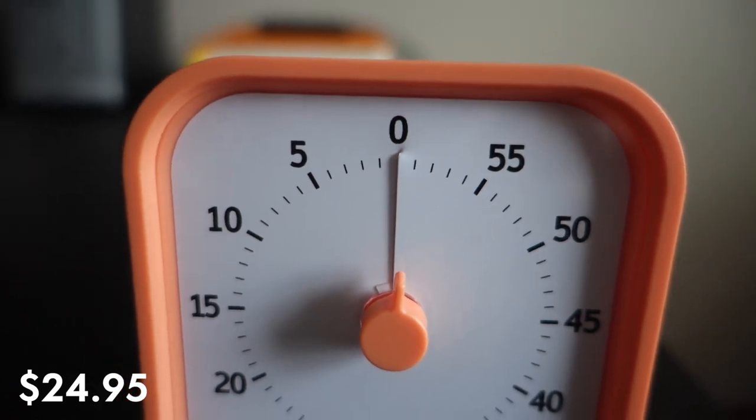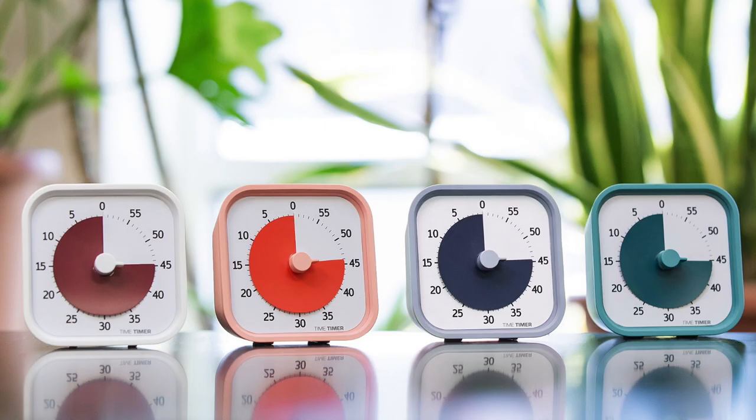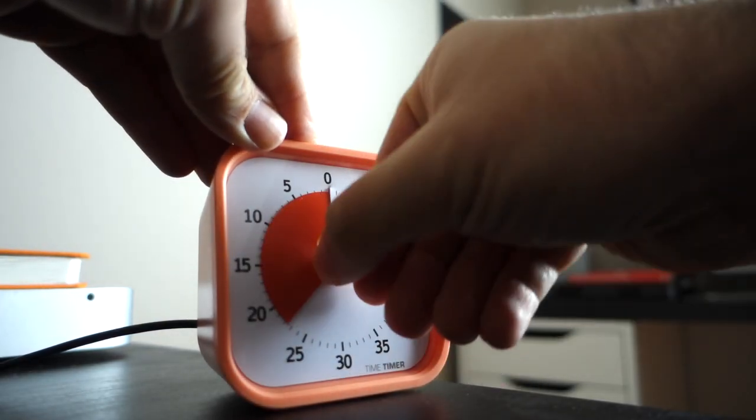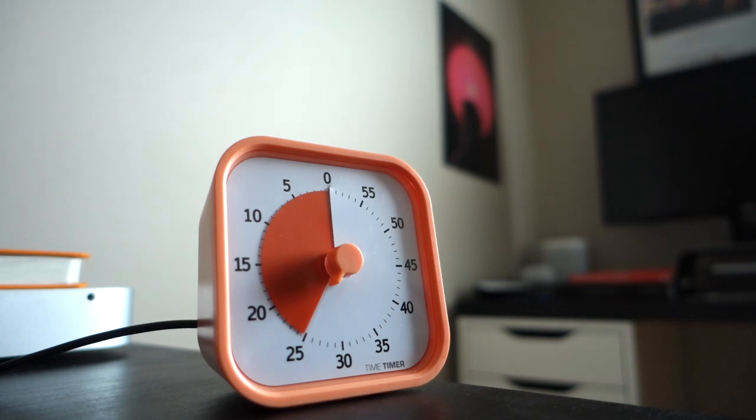This is the Time Timer. It is just a timer. It comes in four colors — I have this kind of salmon-y color one that I think looks really cool. And all it does is let you set a timer. You just set it, and you're done.